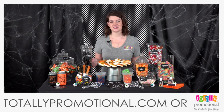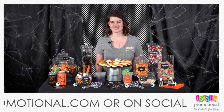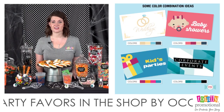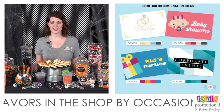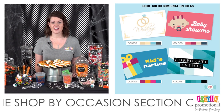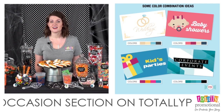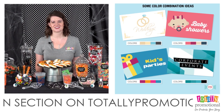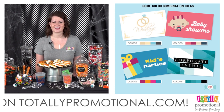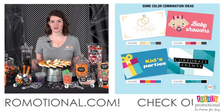The first thing you want to do when working on your DIY candy station is choose a theme. This can be a color scheme, a holiday, a wedding, baby shower, birthday, or a corporate event. You can see the graphic on screen — it has some great color combination suggestions courtesy of CandyStore.com to help guide your choices.